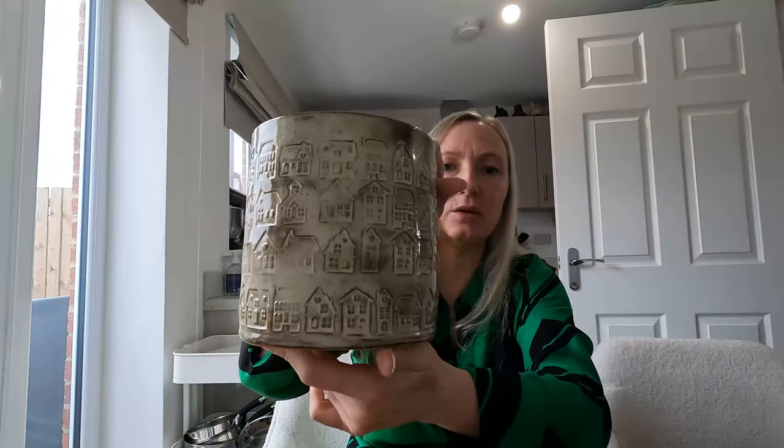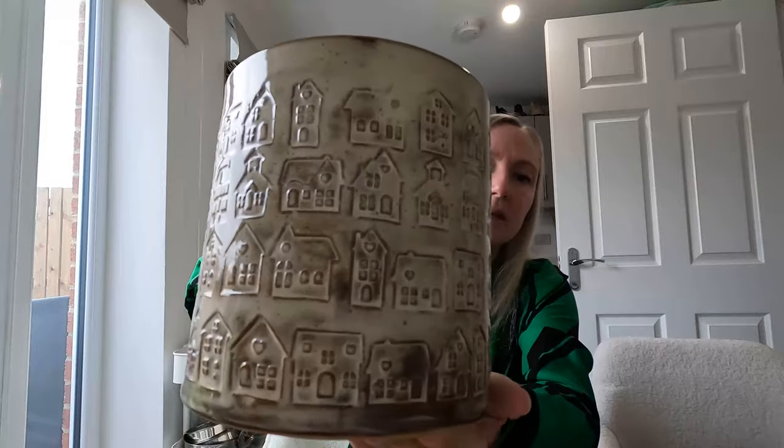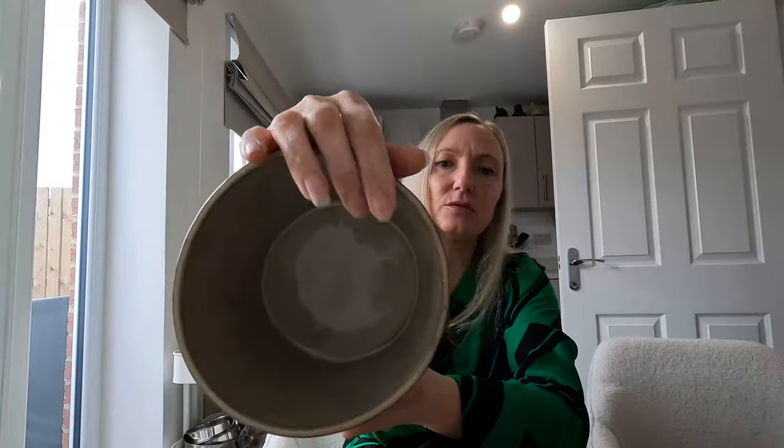One of my favorite glazes is Makor birch, and this is just plain old Makor birch. I did a slab piece — a long slab piece for the build — and then pressed in these little houses to make really cute little rows of houses. Just a really nice plant pot, I made it for a plant that I bought. However, my measurements must have been off or the kiln shrunk a lot more than I'd calculated, and it doesn't quite fit, so I need to find a new plant for this pot.